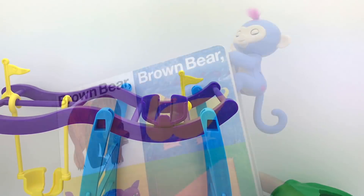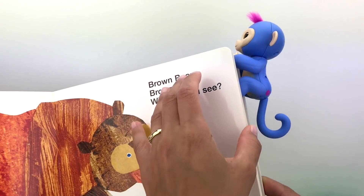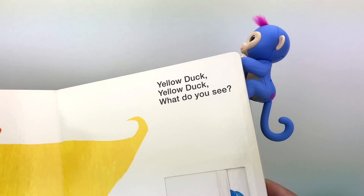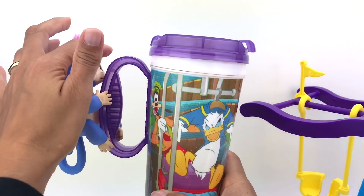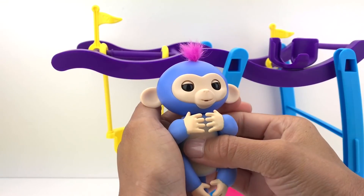I can also set up the Fingerling monkey on my favorite book — look! The Fingerling monkey can hold on to our book while we're reading stories. How awesome is that? Good job, Live, you can help me read! I can also place Live right here on the handle of this mug — this is my favorite mug, I got it at Disney!